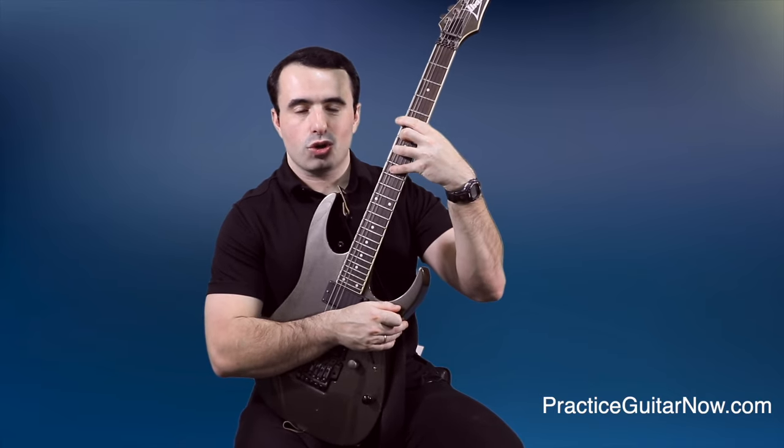Even though it's theoretically possible to do vibrato with the thumb behind the neck, if you want to combine bent notes and vibrato it will feel awkward with no real control. But the moment you wrap your thumb over the neck — and notice how the elbow also comes up and away from the body — you suddenly have much more leverage. On some licks you need to combine bent notes and vibrato with scale sequences, so part of what you need to practice is switching the thumb position from behind the neck to over the neck and back.